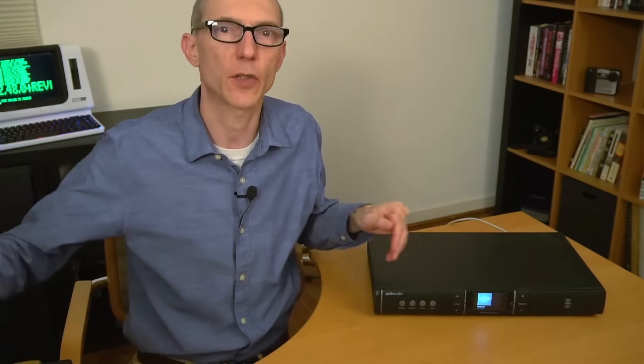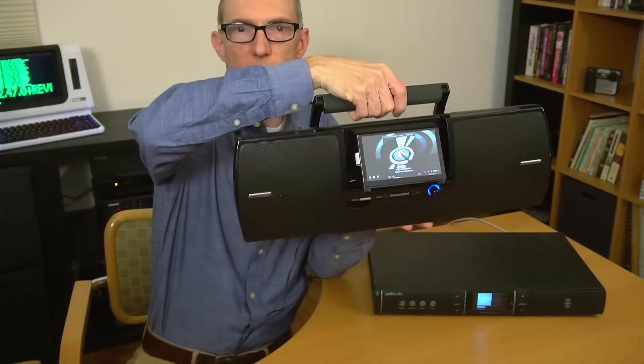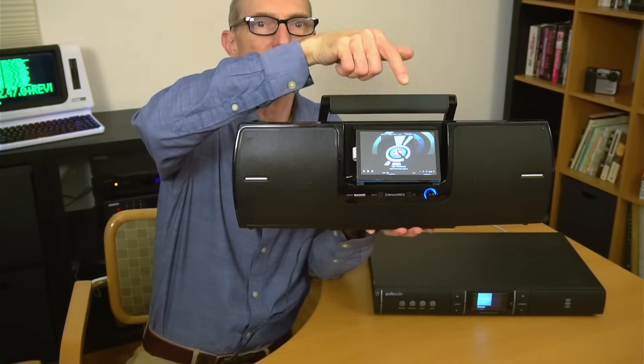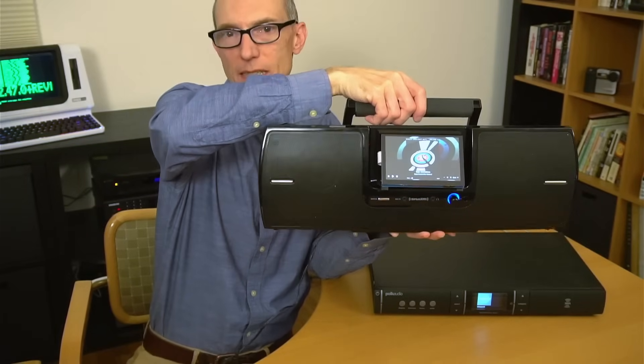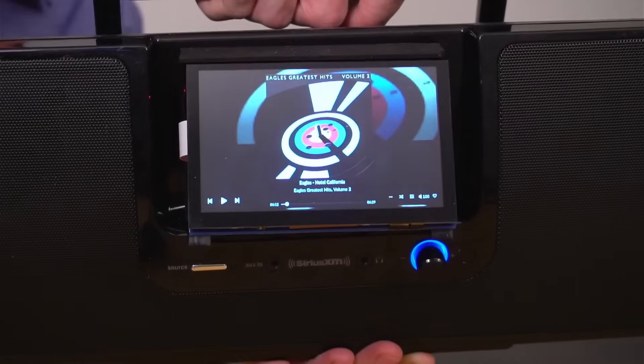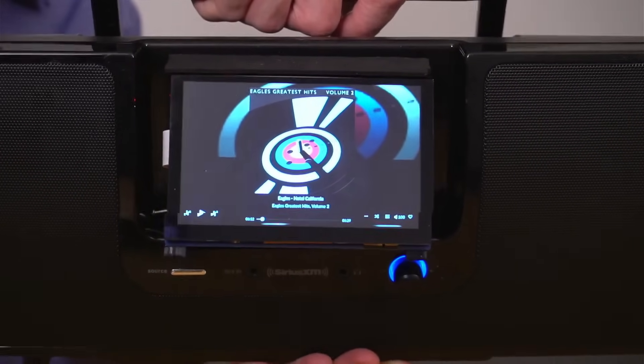But first let's look at another retrofit Raspberry Pi music player. This one is built onto a boombox where a satellite radio module used to sit. It uses a Pi 3B Plus connected to a 5-inch touchscreen, and since it uses Wi-Fi, it can easily be moved from room to room.